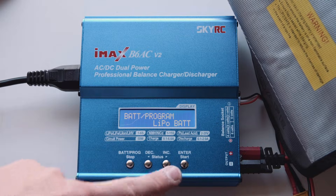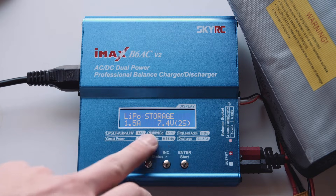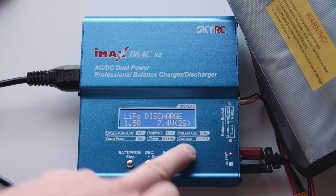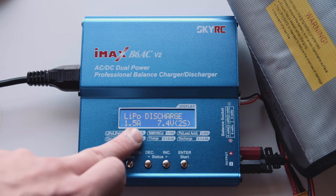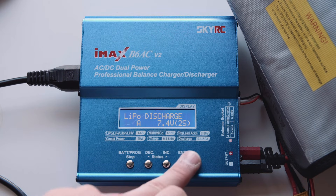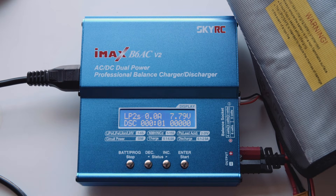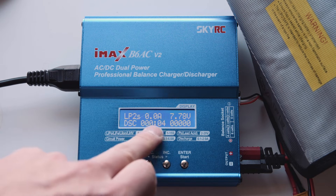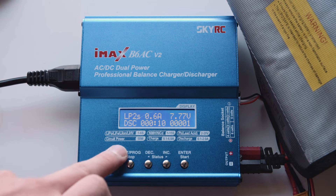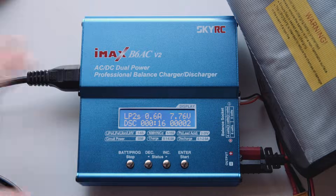The last thing you can do with this charger is actually do a discharge - for example if you want to see the true capacity of your battery. Go LiPo, across to LiPo discharge. You want to do this at 1C, so 1.5 amps, though I sometimes just go lower than that - I'll usually drop it down to an amp. Again, 7.4 volt 2 cell. Start. As you can see, it's going to start discharging the battery. It hasn't gone to the 1 amp I suggested because the charger thinks 0.6 amps is going to be safer and more efficient - so that's fine.